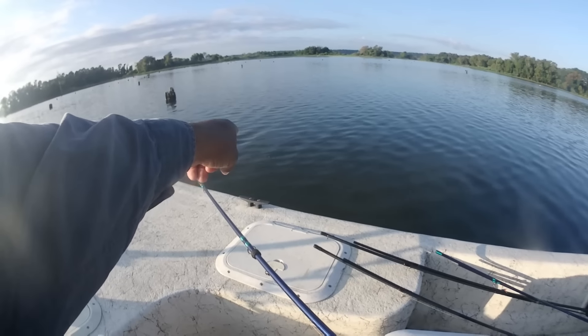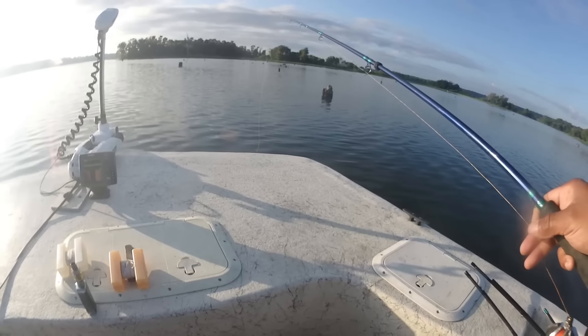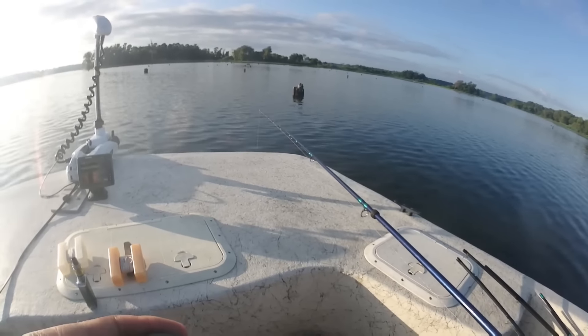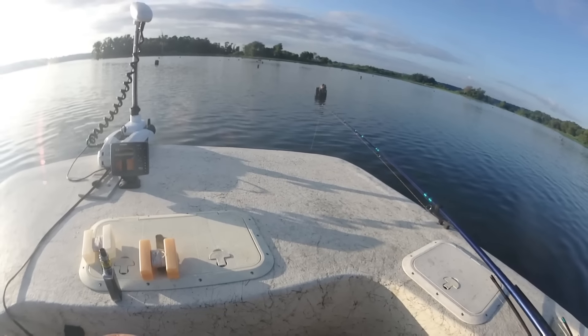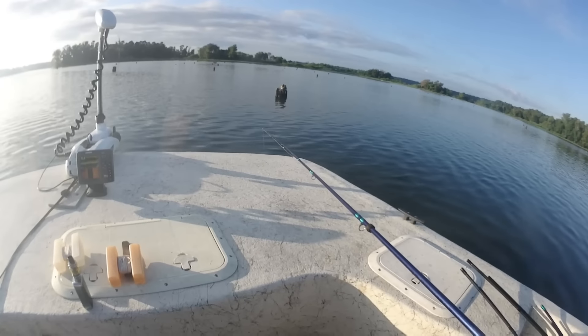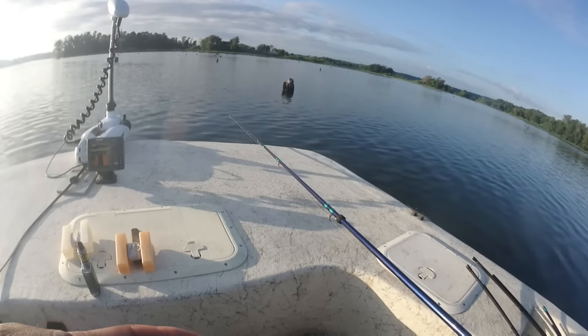Hey guys, I'm gonna try to zoom in — look at that little itty bitty bait fish right there, and look at that jig. It's a little bit bigger but not much. Those are the things you want to be looking for. When I first put in at the ramp, that's the first thing I'm looking for — what size is the bait? A lot of times you can see big old shad fumbling around on top, and sometimes you see little bitty bait fish like that. If it's small bait available for them, you want to be matching that jig size to that.